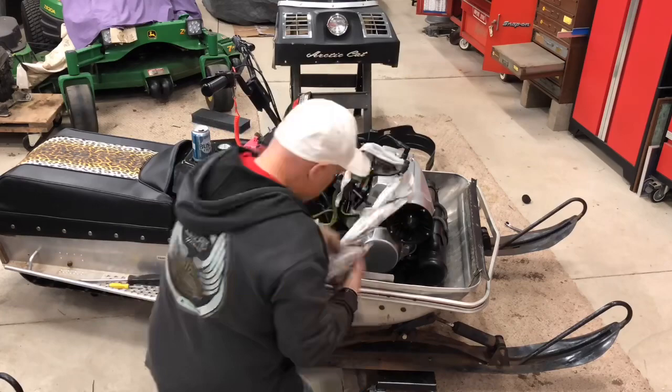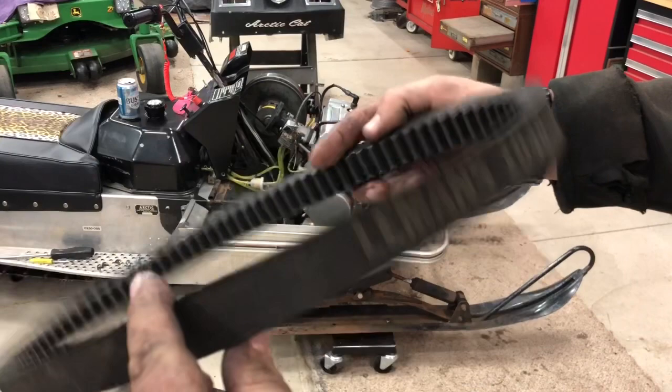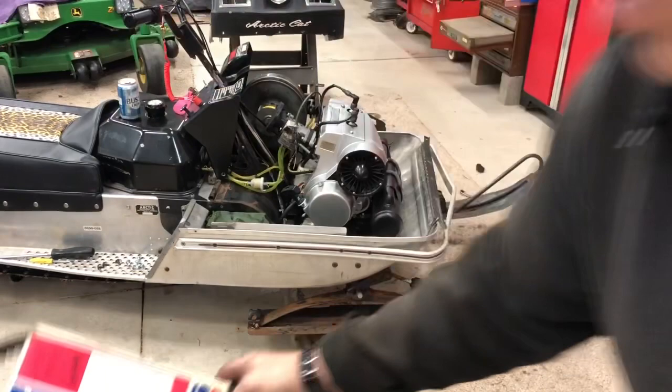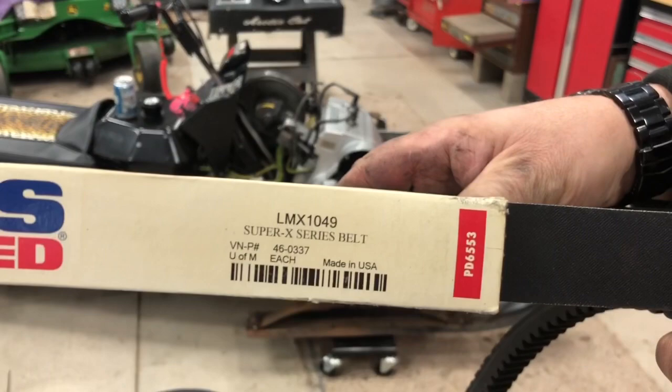In performing the inspection of the unit, I found a pretty good tear in this one. So instead of just messing around, as long as I'm here, we got ourselves a brand spanking new belt — a $10.00 swap meet find.